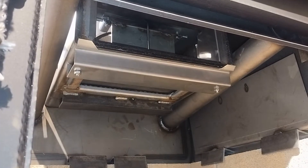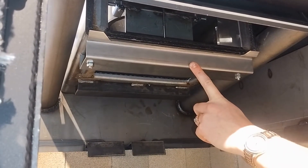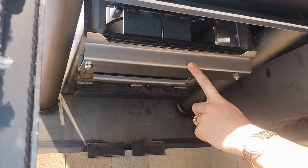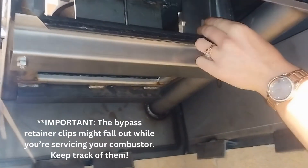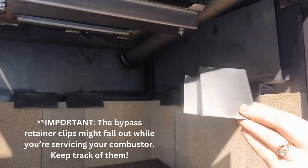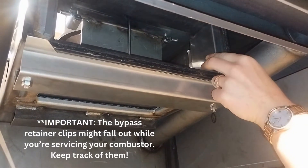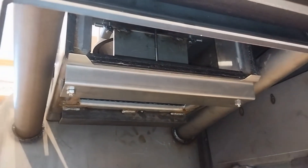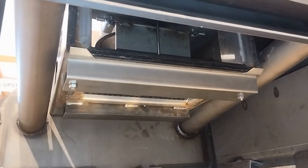Now we've taken the combustor and the flame shield off. This is the dome guard — there should be no reason to ever take this apart, as it will usually just break. This is our combustor housing up here, and this is where we see the bypass retainer clips mentioned earlier, on either wall of the combustor. We'll take both of them out. That little ear tab goes towards the back, and that is what is holding the bypass door in its channel.